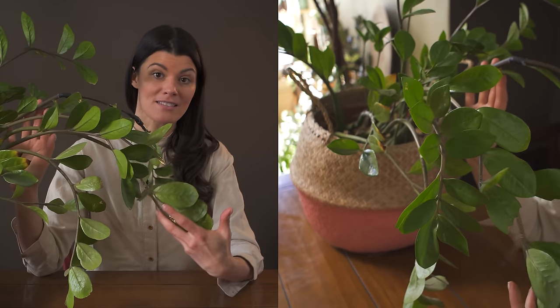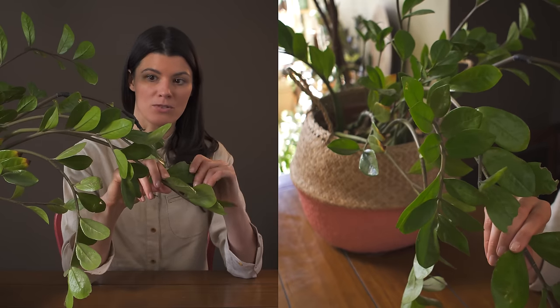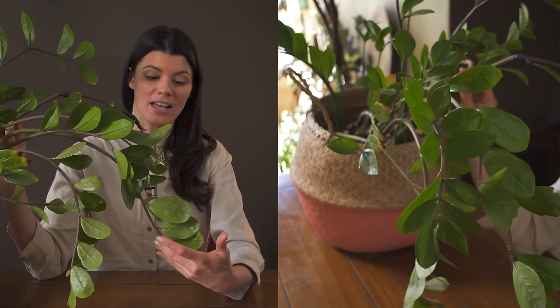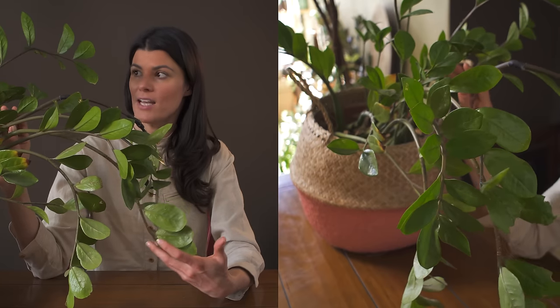It's a very succulent plant, and it can actually withstand bright light conditions. It has a really waxy cuticular sheen on its leaves to protect it from water loss. So this is a plant that does not need to be watered all that much and can stand a little benign neglect.